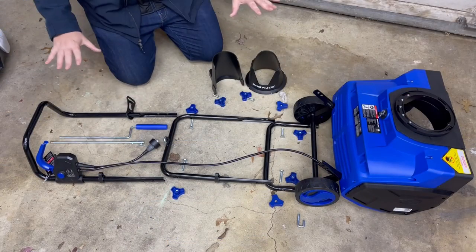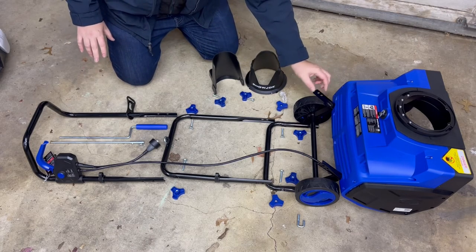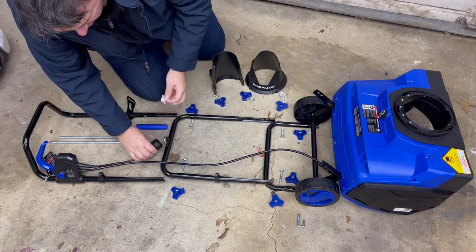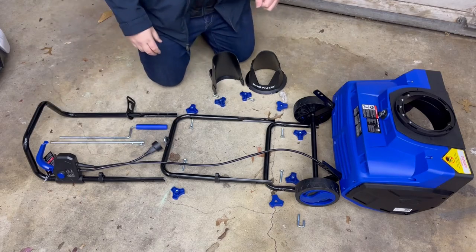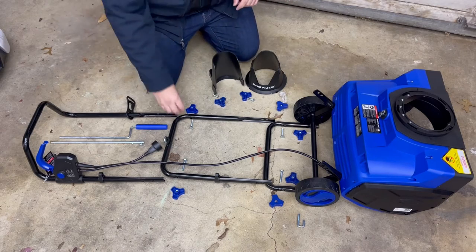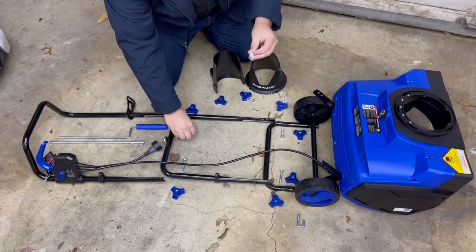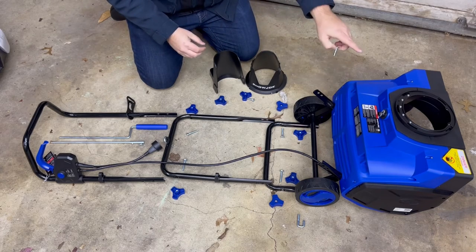All right, so we have everything set up here, everything laid out. I removed all the packaging — there were some foam pads on here that I pulled off, and everything else was covered in bubble wrap. There is a plastic piece on the plug here that's just garbage — we don't need that. One thing I do want to point out is that there are two carriage bolt sizes: the longer bolts are meant for the handle, while the shorter bolts go for the chute. So let's put the chute together and then stick that on last.